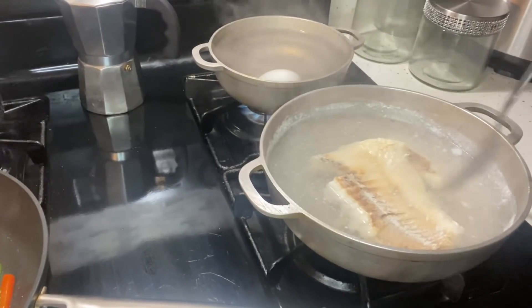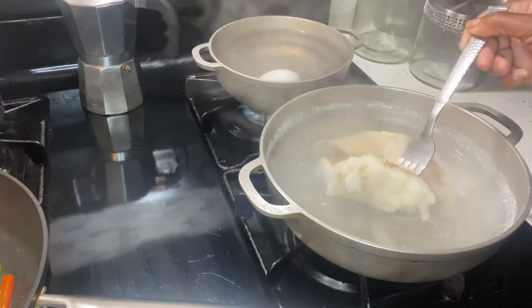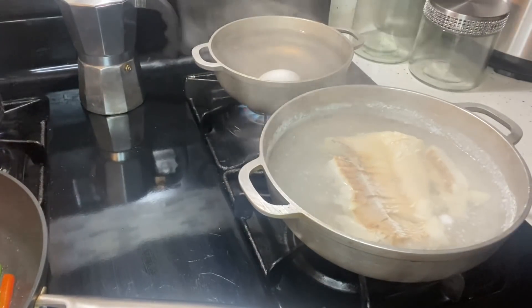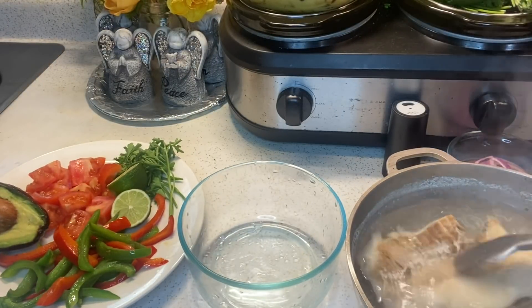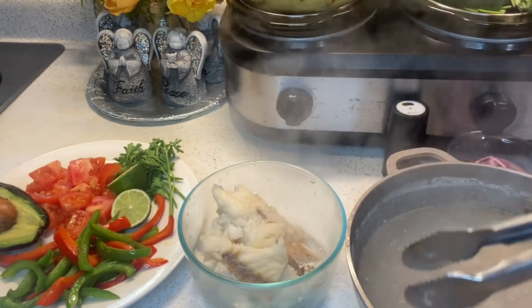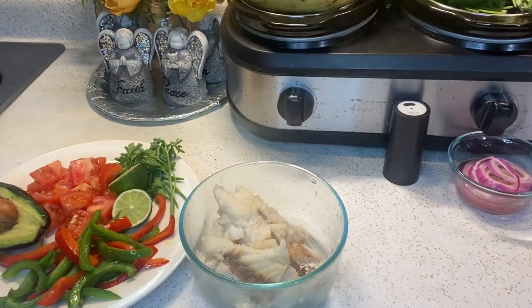My peppers are ready, so now I'm going to check my codfish. It still feels like it needs a little more time, so I'm going to let that cook a little more. I'm going to take my egg off the stove. Han pasado cinco minutos y mi bacalao aún no está listo — voy a dejar que cocine cinco minutos más. This is how you want your codfish: really soft so that when you pick it up, it starts to break into pieces. Mi bacalao está listo, así que ahora voy a desmenuzarlo. Es bastante suave para usar tus manos, así que no necesitas un tenedor para este paso.